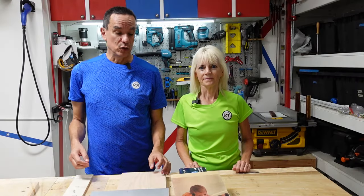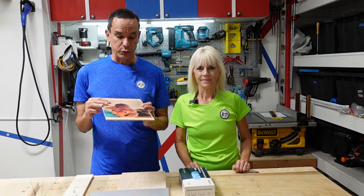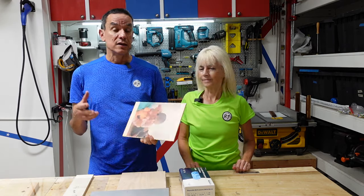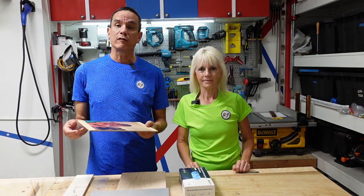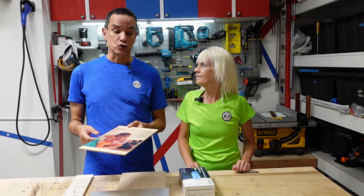Previously on a video we made, we did a photo transfer for the first time where we took pictures and put them on various surfaces such as wood, metal, and glass. Some things worked out really well, some things not so well, but it was still a fun project. Since then, we've had quite a few views and a lot of viewers have given us advice on different things to try.